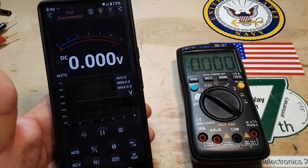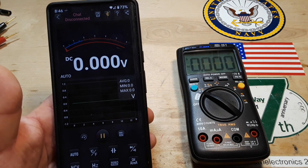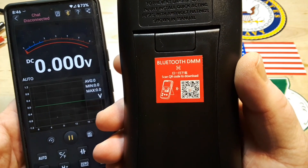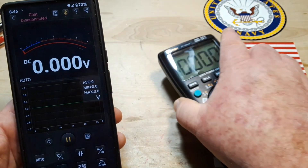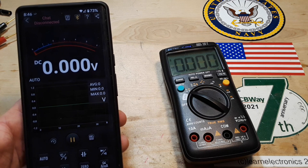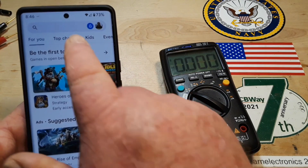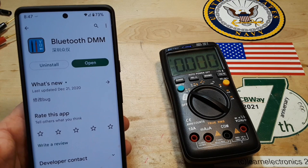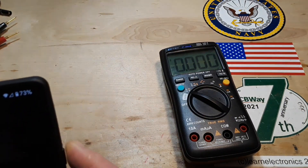It also allows you to record. You can go into your settings and change how it's going to record. Now here's the tricky part: if you scan that QR code, it's going to take you to some jumbled mess of Chinese characters that I — not being a Chinese speaker — can't read, and you probably can't either. So here's what you do: go to the Play Store or Apple's equivalent, type in 'eBull Multimeter,' and it will bring up the Bluetooth DMM app. That's how we connected with it.